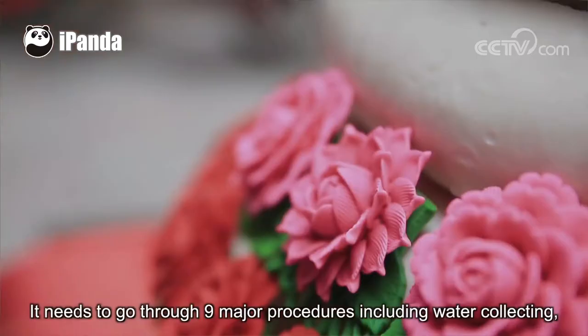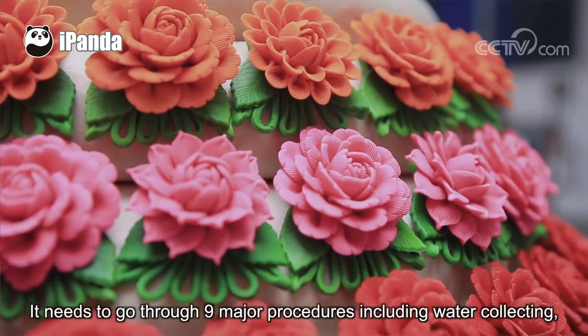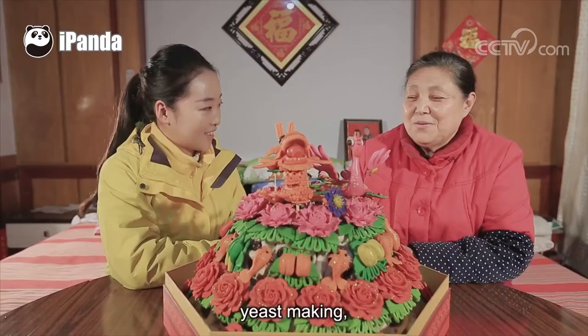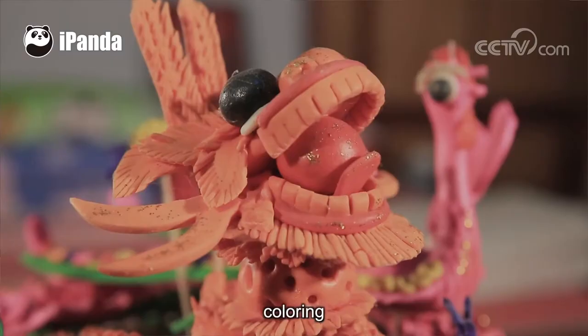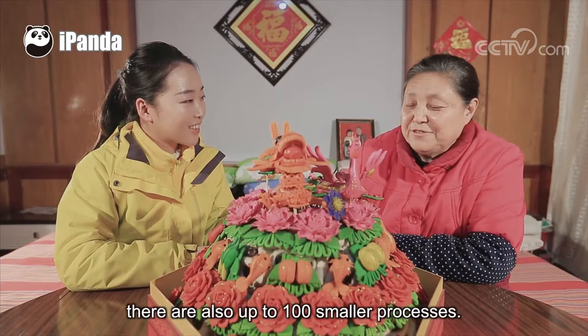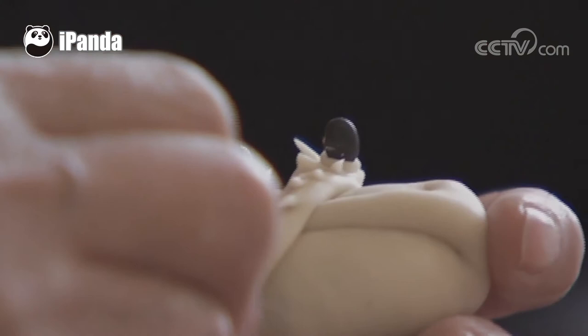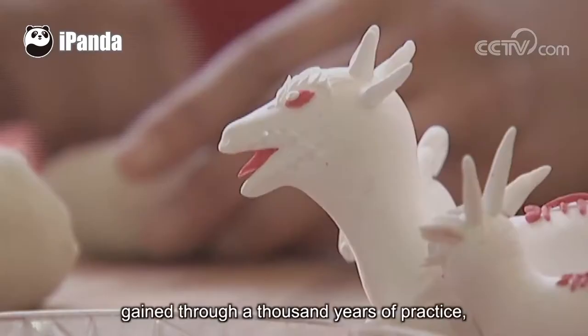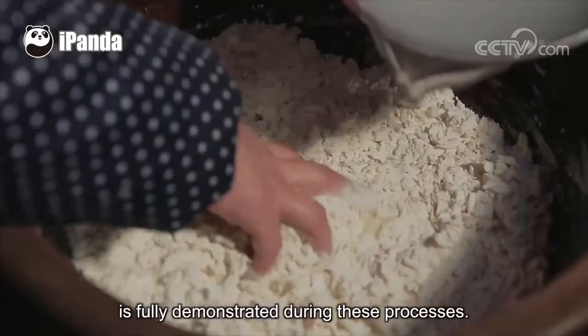It needs to go through nine major procedures including water collection, flour sifting, yeast making, dough kneading, shaping, proofing, steaming, coloring, and decorating. There are also up to 100 smaller processes. All of them are done by hand. The rich Chinese culture, as well as the unique skills gained through 1,000 years of practice, is fully demonstrated during these processes.